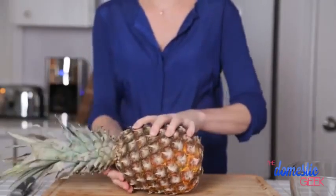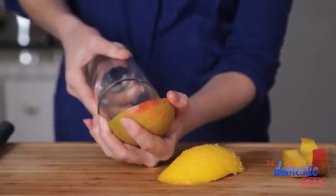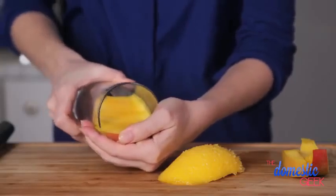Next up I'm going to prep my fruit. This week it's going to be some pineapple and some mango. And don't sweat it — if you can't finish all of this fruit within the week, you can totally freeze it for smoothies next week.